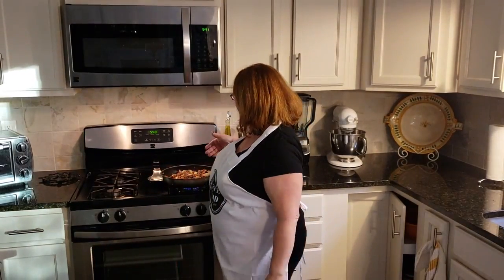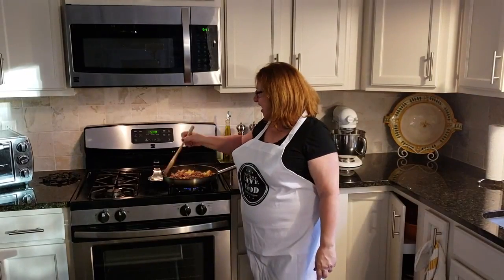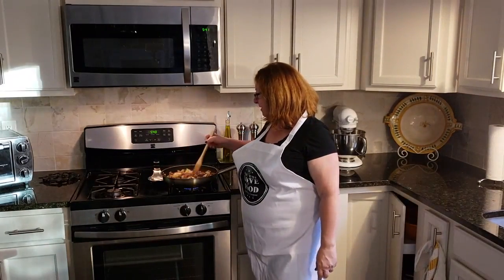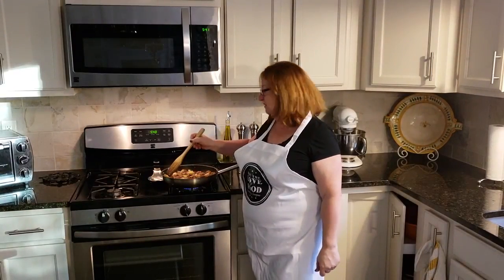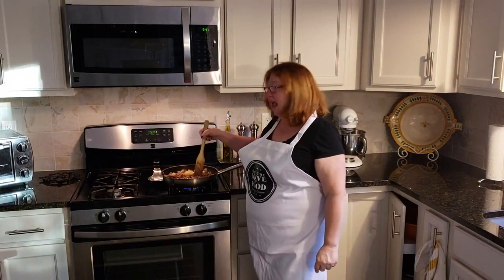Hello and welcome to 'For the Love of Food.' Today we're going to be making a very special dish — butternut squash lasagna. I already have it started here. I'm making a version with sausage — mild Italian sausage. I pulled the sausage meat out of the casing, put it in my pan, and added onions and apples once it was about halfway finished.